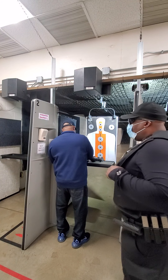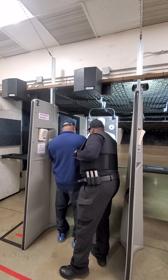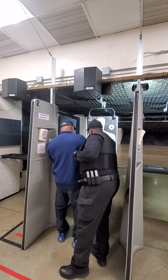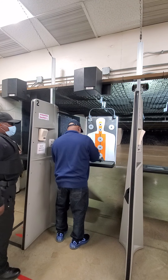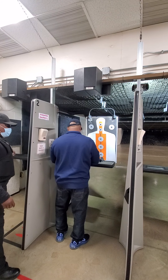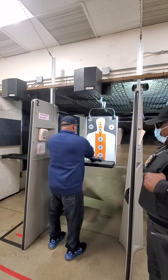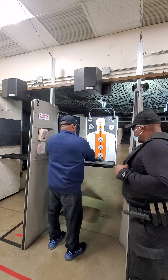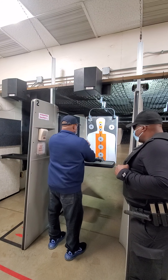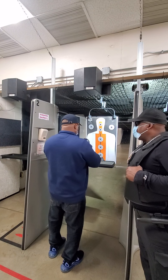I want you to take your weapon and rock the slide to the rear. See that groove right here? The back of the bullet — go to the back of the magazine, push down, push the spring down. Go ahead and place the magazine down. Just one round. Go ahead and take your weapon and lock the slide to the rear. Go ahead and secure your ear protection. Make your adjustments.